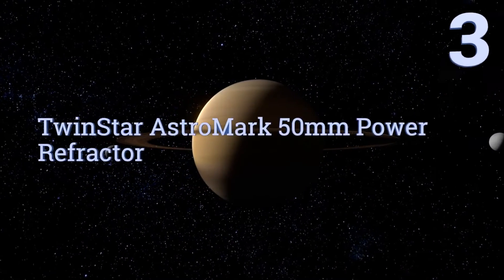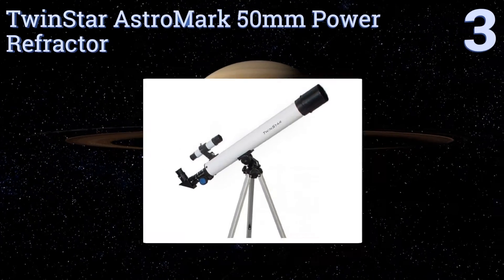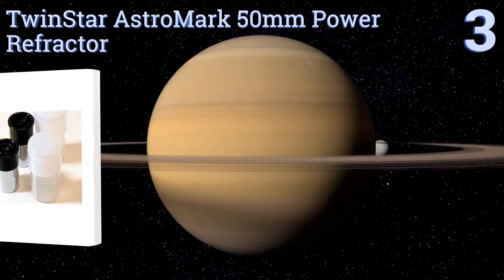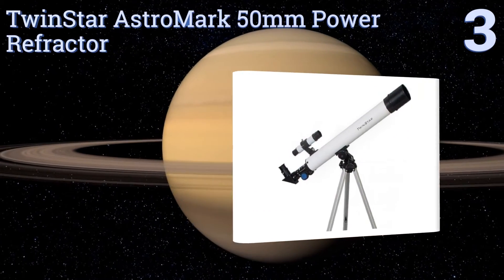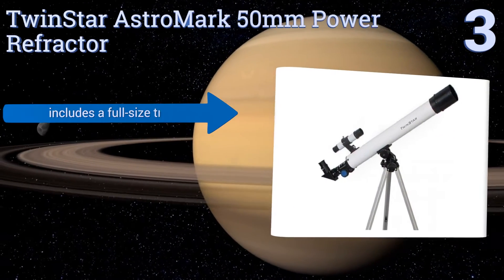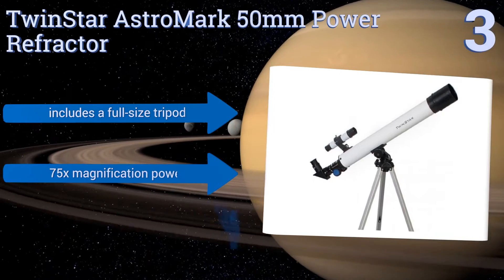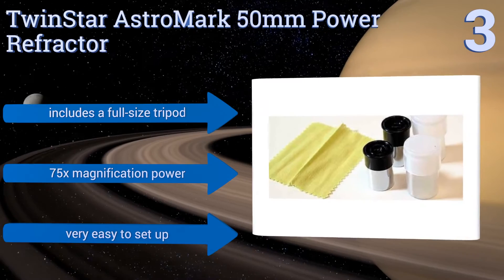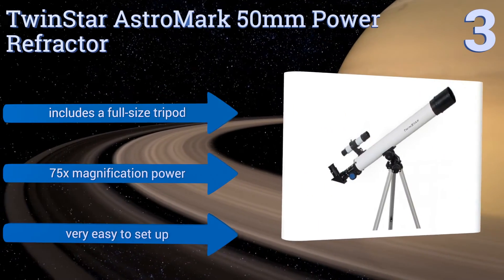Halfway up our list at number three, the Twin Star Astromark 50 millimeter power refractor is a great choice for young astronomers or even amateur adults. Don't let the budget-friendly price tag fool you — it's a powerful tool that will reveal many mysteries of the night sky. It includes a full-sized tripod, features 75x magnification power, and is very easy to set up.